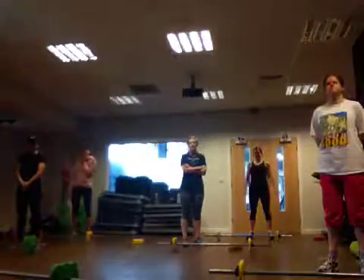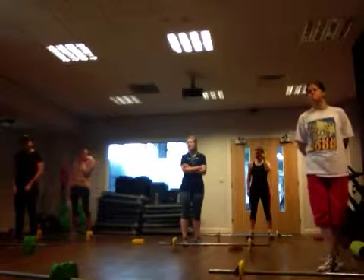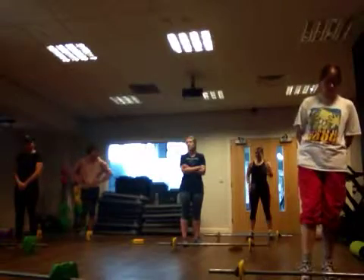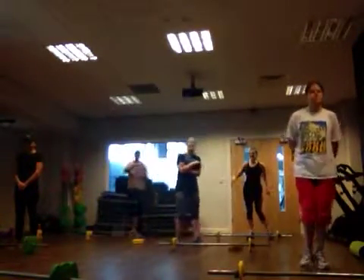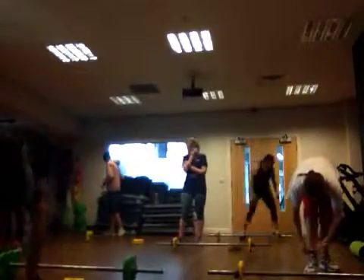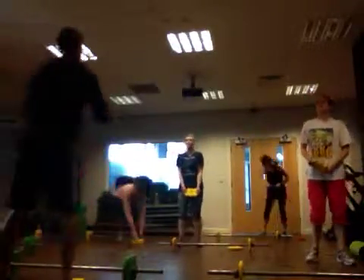Fantastic, here we are. Let's start the music. We're going to start with a warm up. We're going to grab a plate, and we start with a plate. One plate — back lunges.